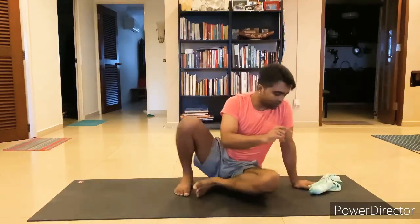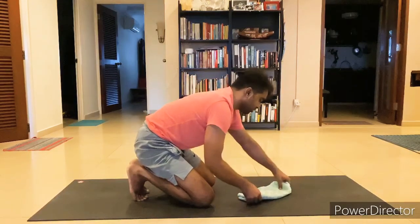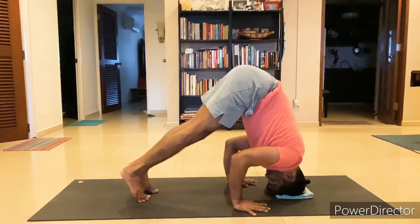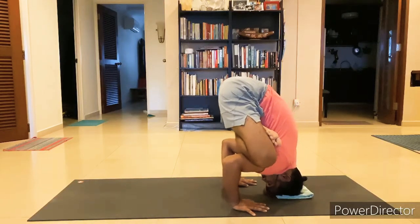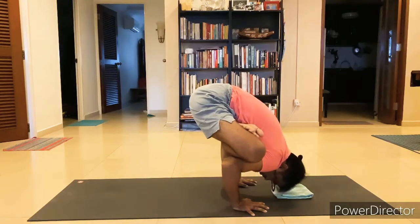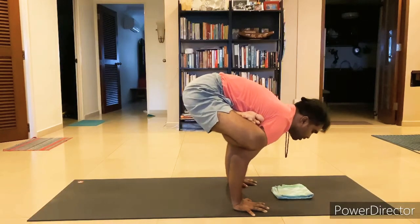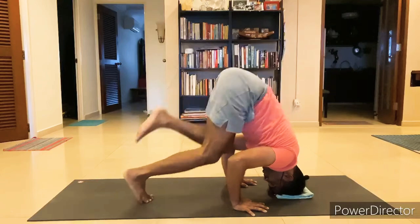The third way is to go into a headstand — tripod headstand. You can put a folded towel underneath the head. Do the lotus pose here, then bring your shins onto the armpits, put weight on the elbows, and then slowly lift your head up. Then slowly bend the legs and come down.